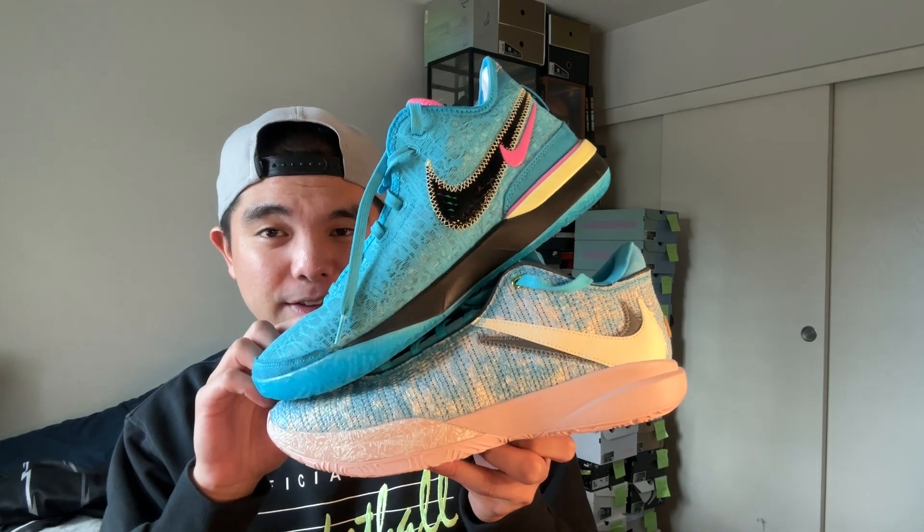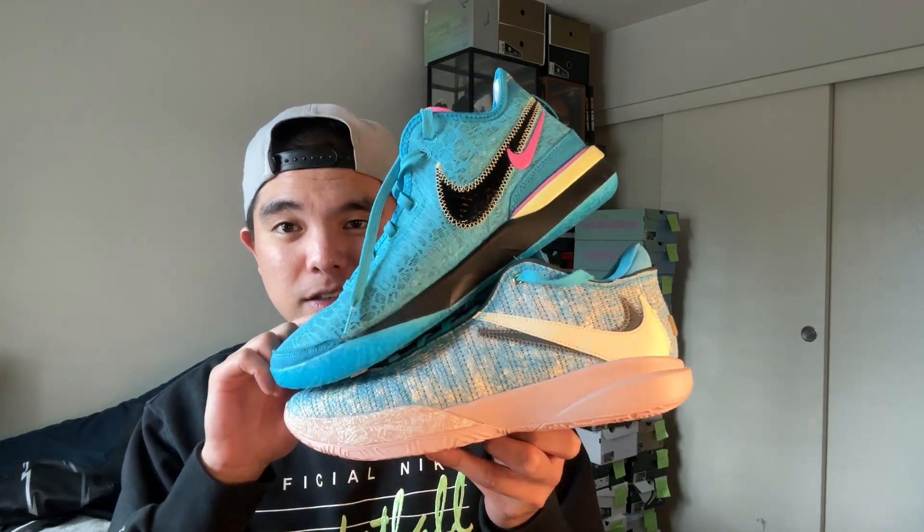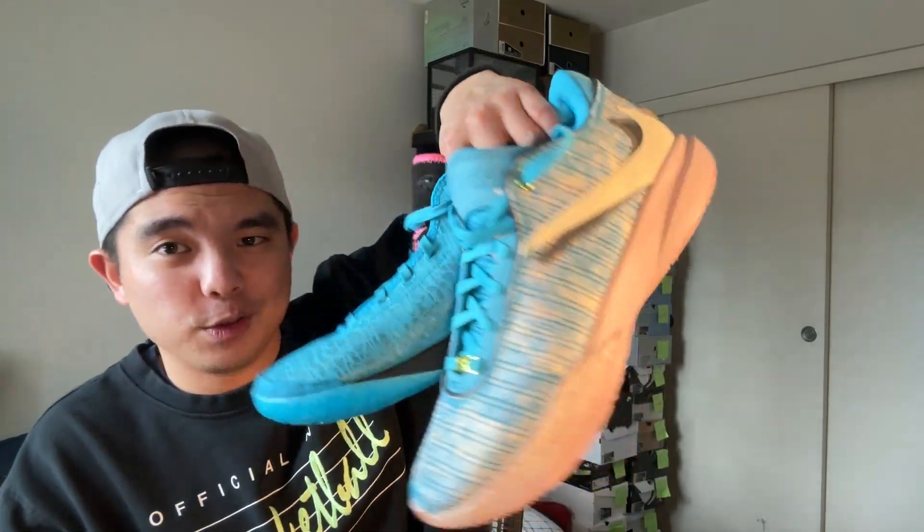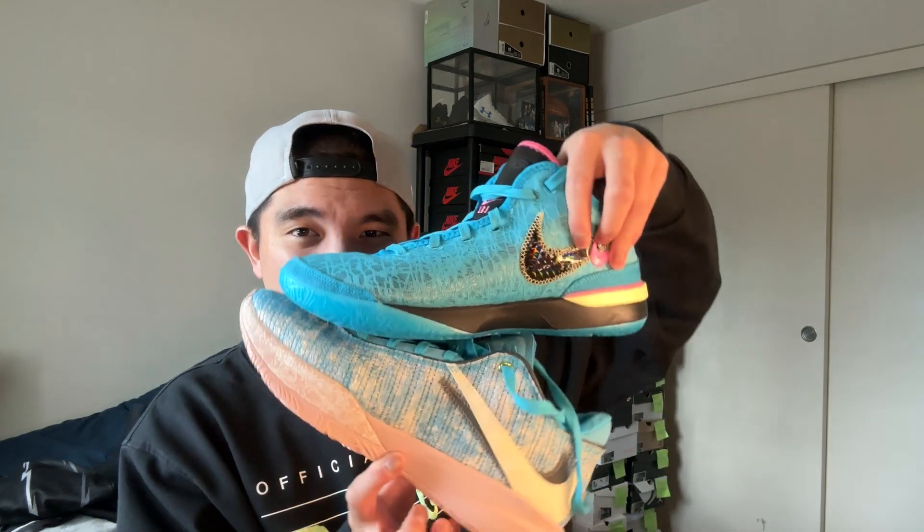Today I got a special one that a lot of y'all are asking me to make a video on. Today we're finally going to do it — we got the LeBron 20 versus the LeBron NXXT Gens. Let's get right into it. First, let's start off with the traction. I'm going to use the All-Stars because these are blue and these look blue, so they're kind of good for a comparison review.